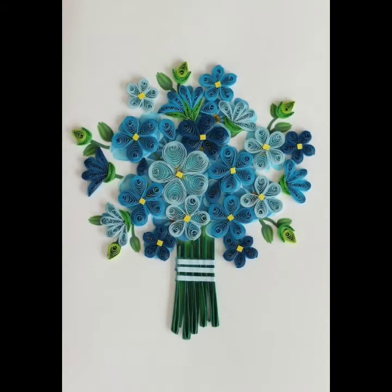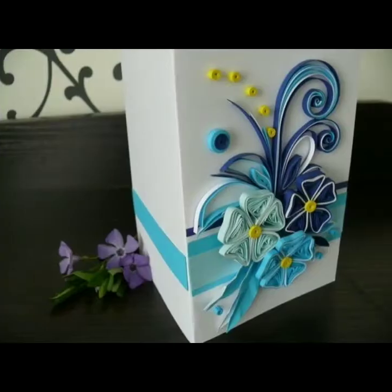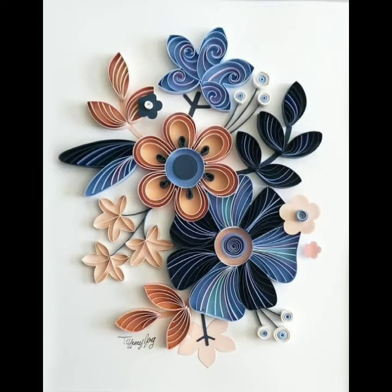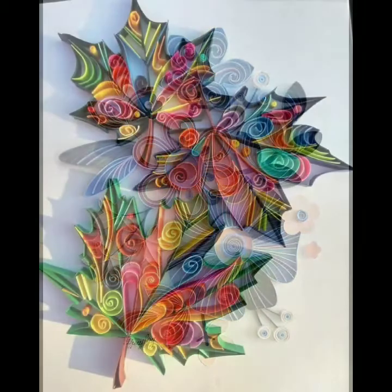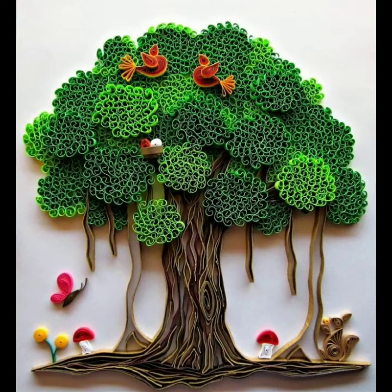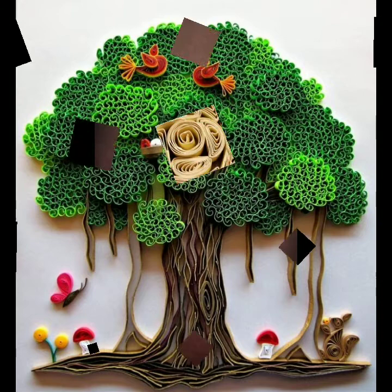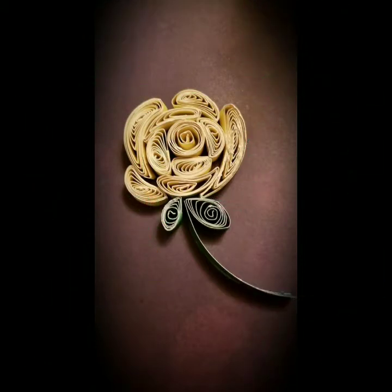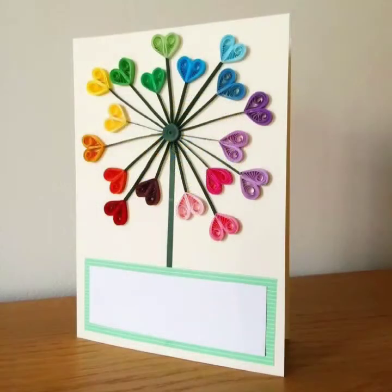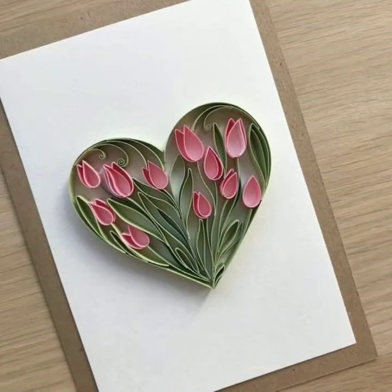Quilling is always a very beautiful and very gorgeous art, and I hope that after watching this video you will love these quilling ideas. If you want to decorate your cards, you can decorate your cards with these beautiful quilling ideas. These are very beautiful and very gorgeous, and I hope that after watching this video you will love to decorate your cards with quilling art.